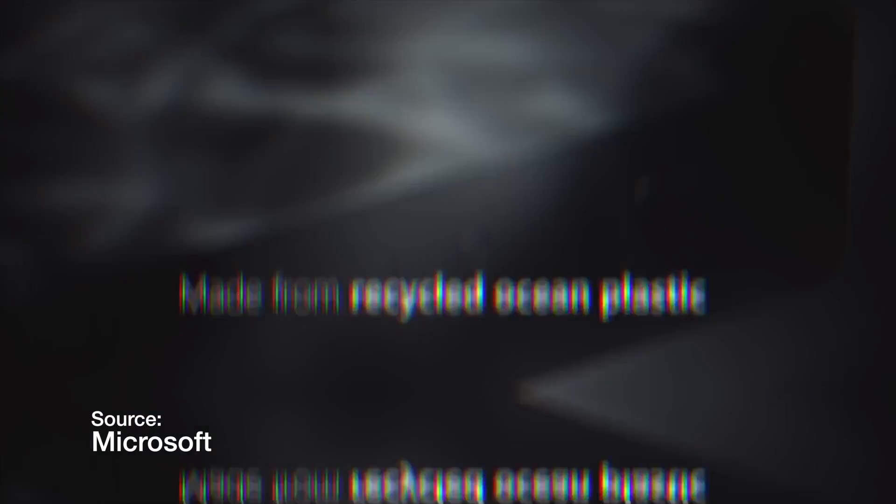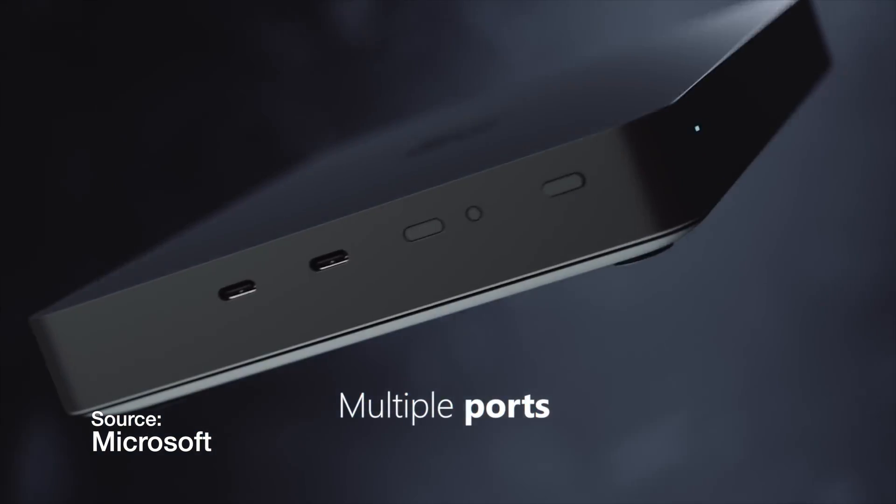The port layout is also pretty nice. You have some buttons along with USB-C along one side, and then on the back you have Ethernet — I'm hoping it's 10 gig, but I'm not really holding my breath. You also have some USB-A, and then a mini DisplayPort, which is just weird to still see around. I thought Microsoft got rid of it when they moved the Surface lineup over to Type-C, but I guess maybe it's for developers so they have port options, though I don't know why Type-C wouldn't be able to do that either.